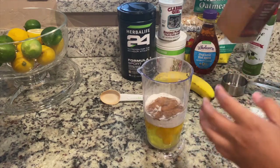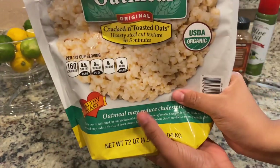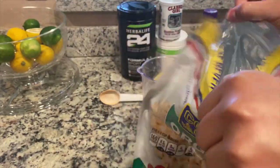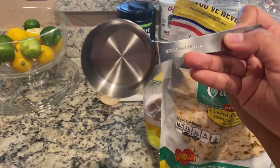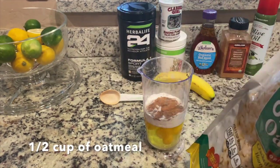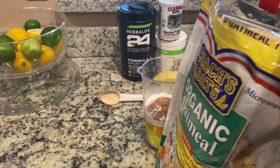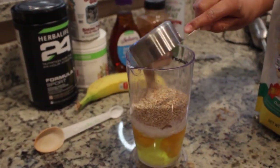Next we're going to add our oats. These are the oats we use — it's almost all gone, which is how you know we really use them. We actually make these muffins all the time; this is probably our sixth time making it. That's going to be half a cup of oatmeal. Go ahead and add that oatmeal in.